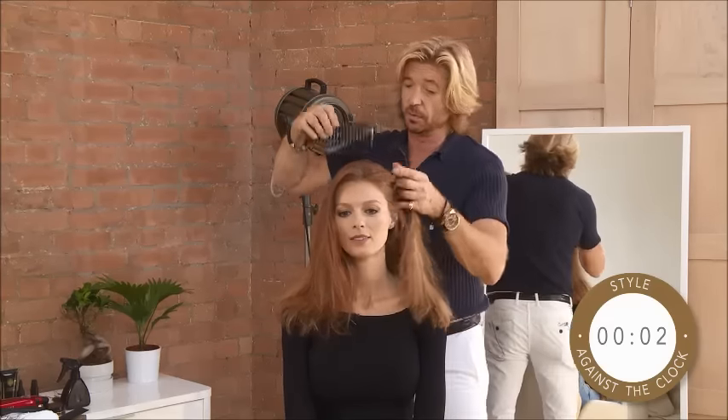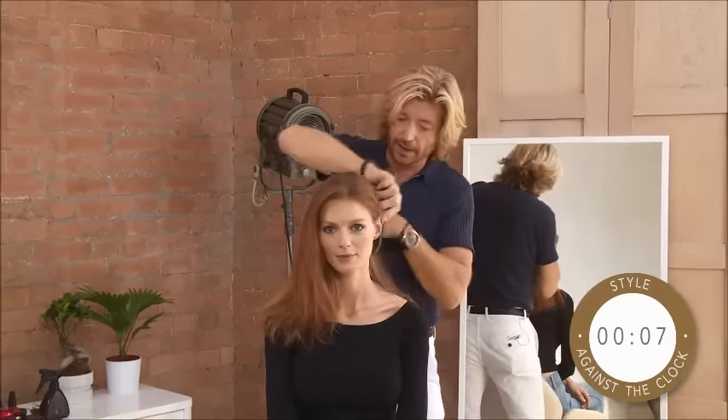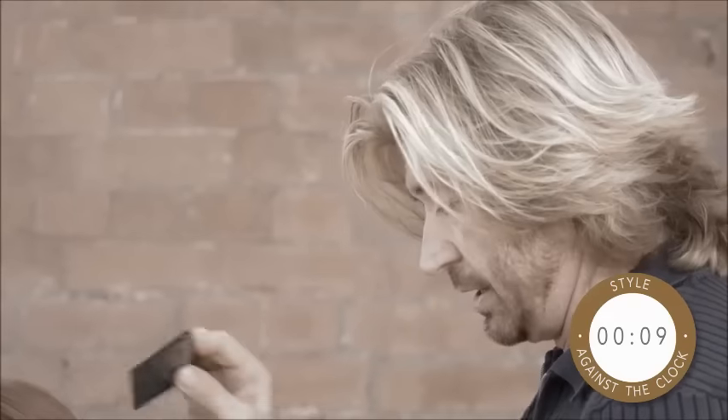What we've done here is we've just washed it and let it dry on its own, or you can rough dry it. Then we're going to use the straightener in a way to give a little more wave.